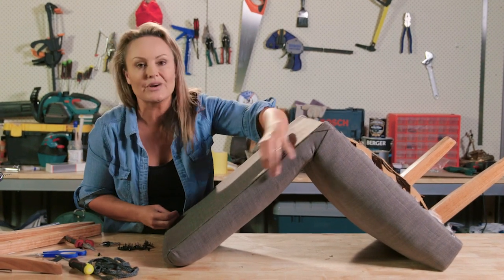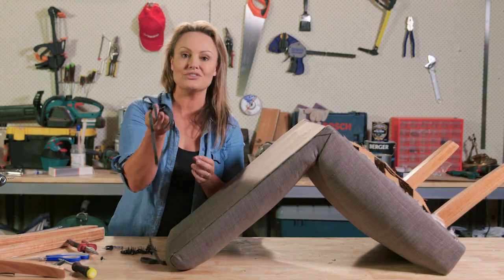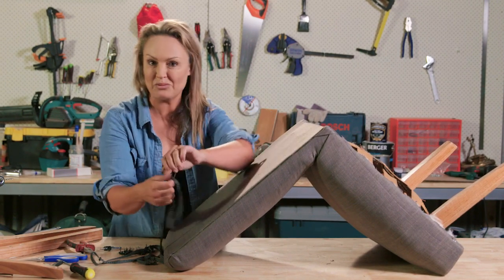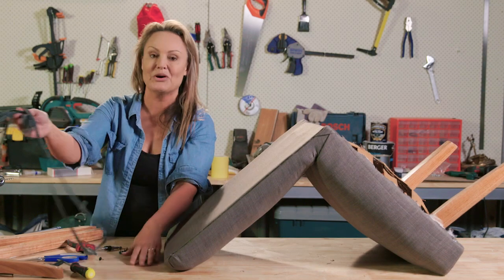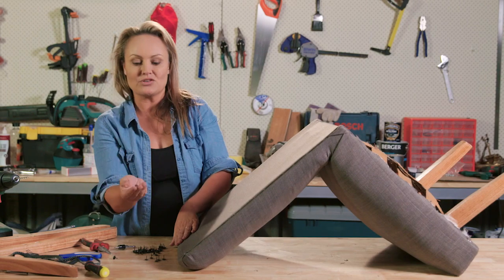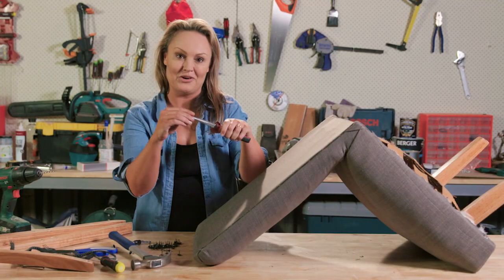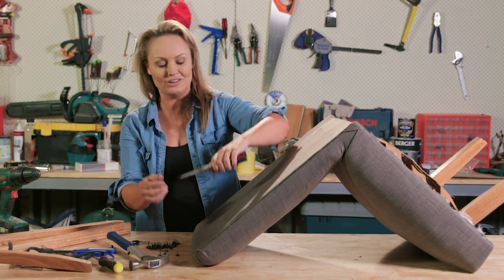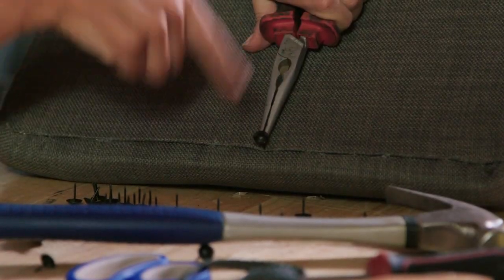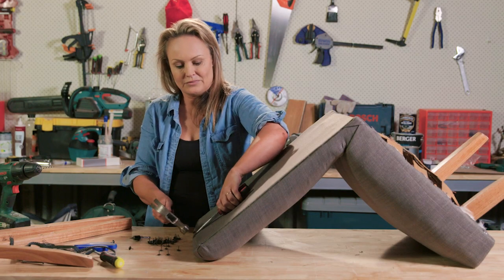I've made sure the crease is so tight and really neat — so much so that I haven't needed to use this trim. The trim is great and very handy to cover a myriad of problems, but we haven't had any problems, so it looks really good on the sides. All I'm going to do now is fasten some upholstery tacks in a straight line across the top. Using the pliers to hold them in the middle saves your thumbs from getting beaten. I like to work from the center outward.